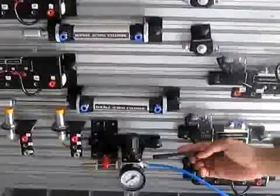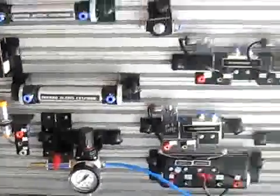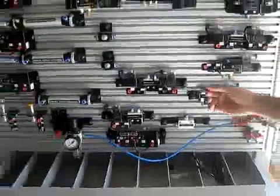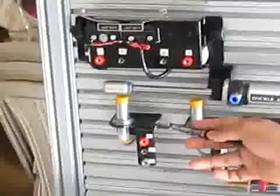This is the AFR — that is, Air Filter Regulator. This is the air manifold. These are limit switches, right actuated and left actuated. These are proximity switches.